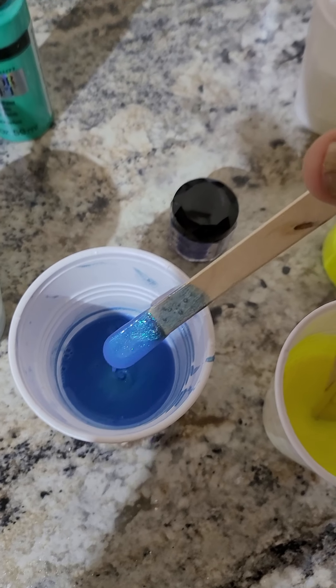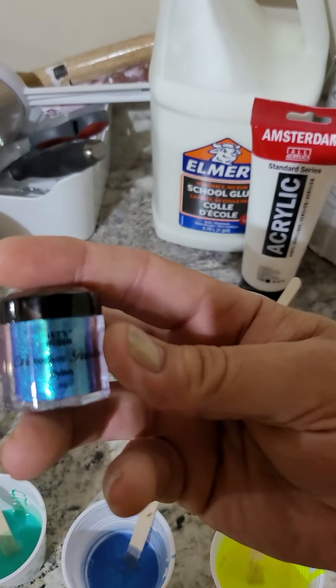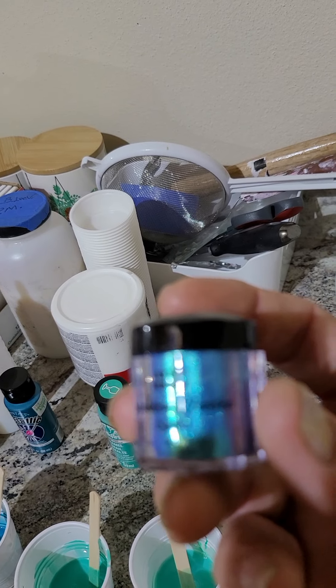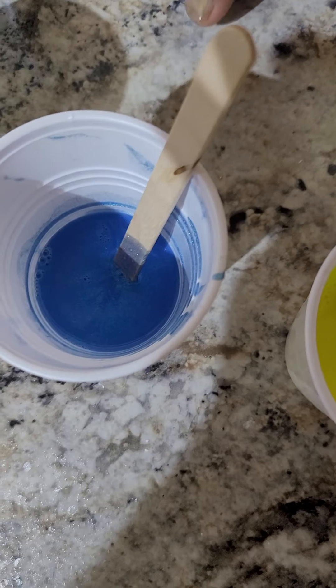In this cup here — man, this is some of them magical unicorn turds right there. That's right, we brought them back into the mix. Got some Let's Resin Chameleon Powder — come on, focus — Chameleon Powder. This is the cyan unicorn turds right there.